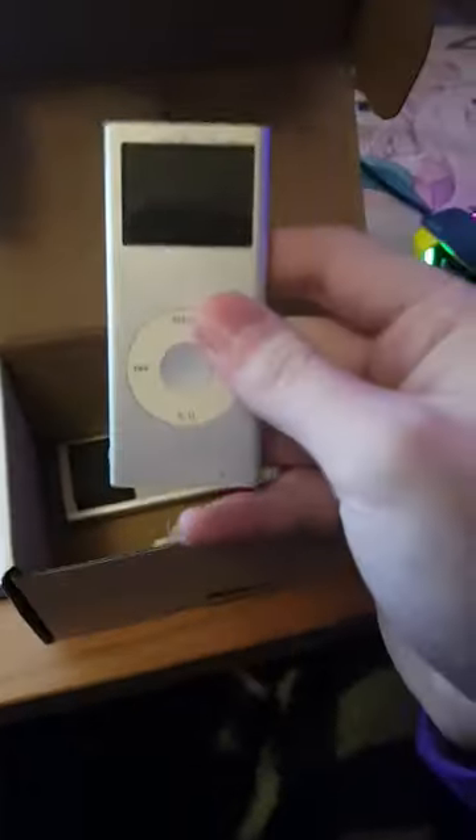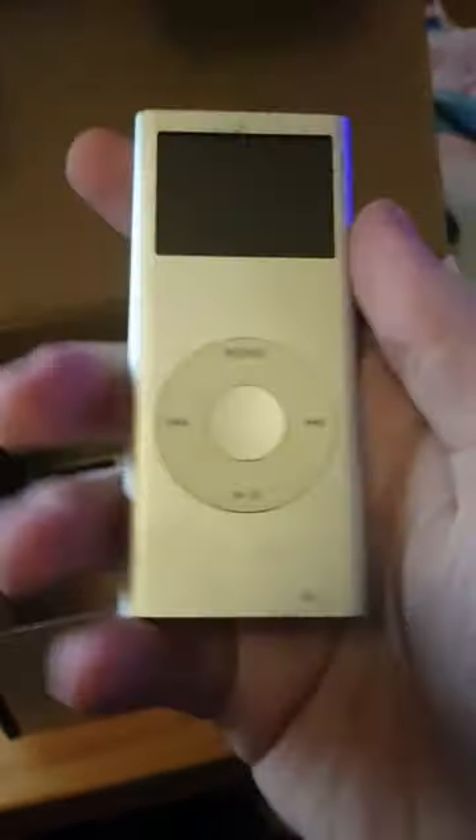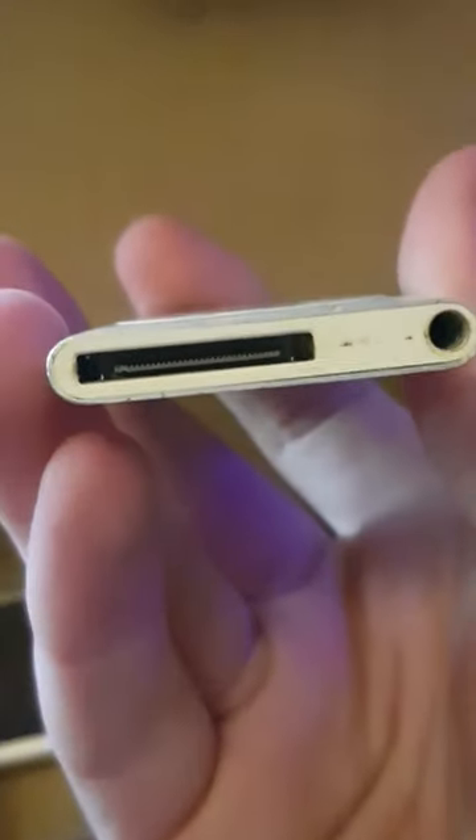And then look — some iPod Classics. This was my mum's, and then this was my dad's. Look at that. Wow. Apple sure does know how to make something look so futuristic, but also ancient at the same time. 30-pin connector.